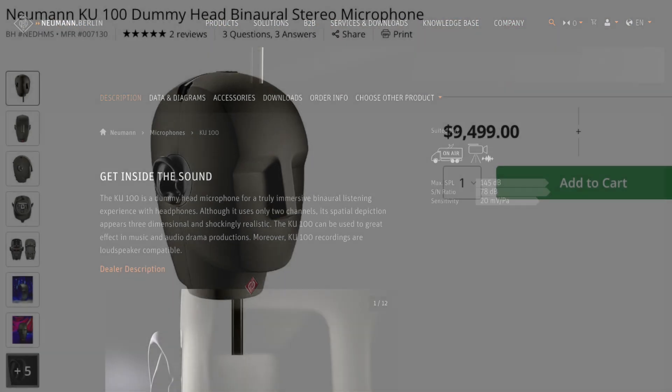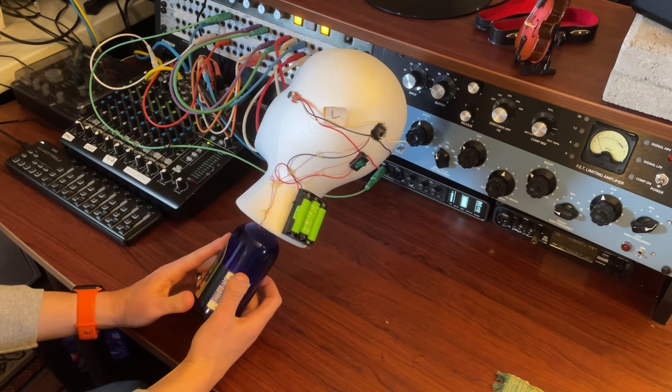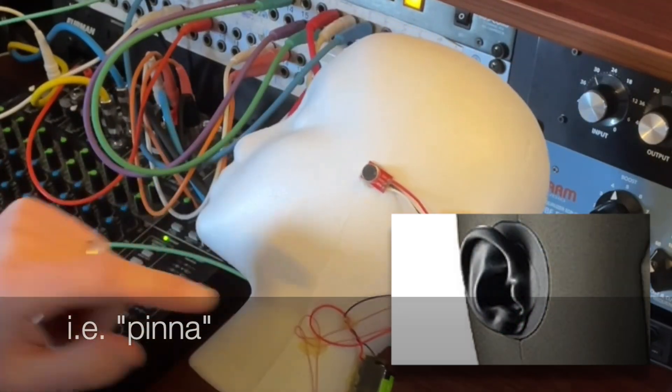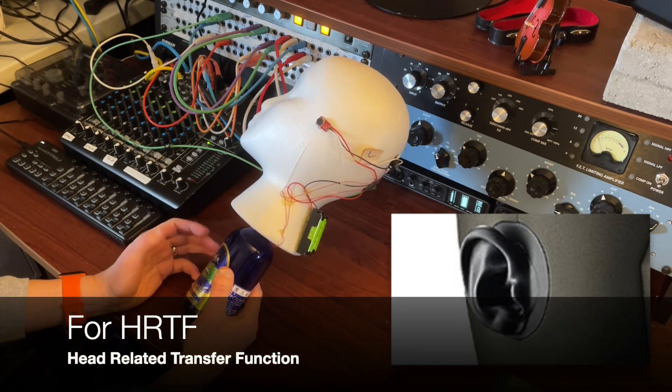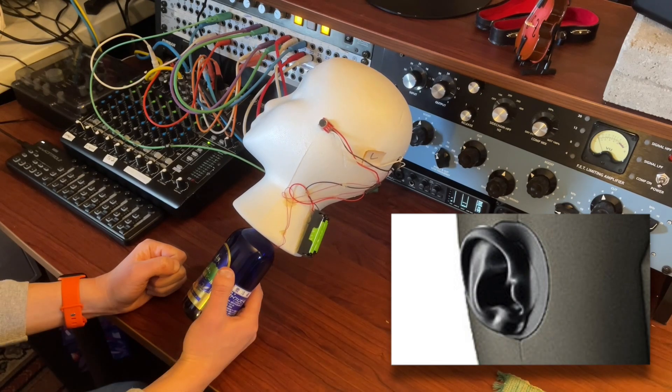If you do a quick Google search, you can find those. They're a little bit more expensive than my $20 solution here, but they're far better microphones, and they also have ears around the microphone. The ear is really important about reflecting sounds into our ears, and they're a big deal in how we track the spatialization of sound, especially front to back.